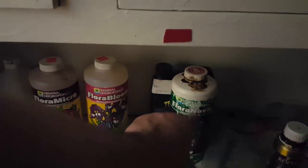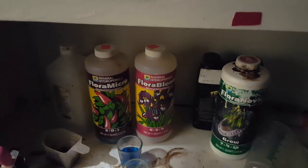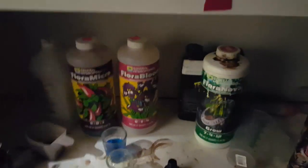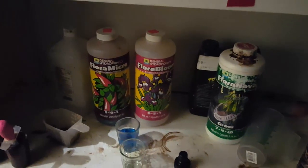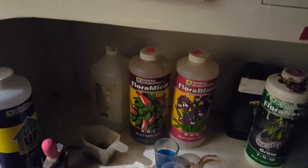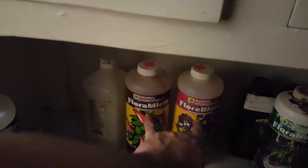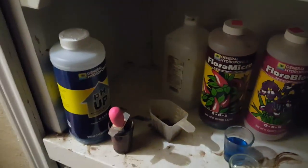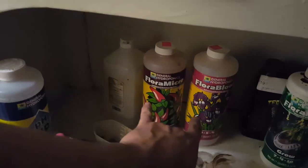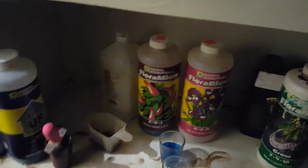For hand watering, Flora Nova Grow and Bloom is fantastic. You can actually just use Flora Nova Grow for the whole entire grow — I've done that for a long time and it's fantastic. I would have gone back to the Flora series for the reservoir if I hadn't learned about my buddy using COGOS and seen those results. But since I saw those results, I figured I might as well give it a shot.